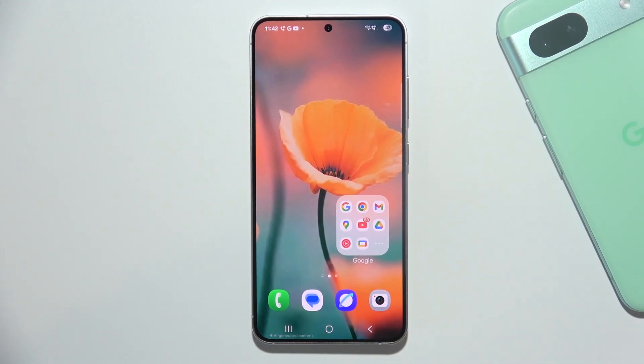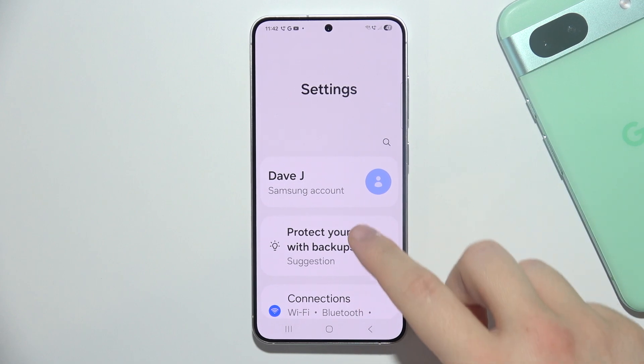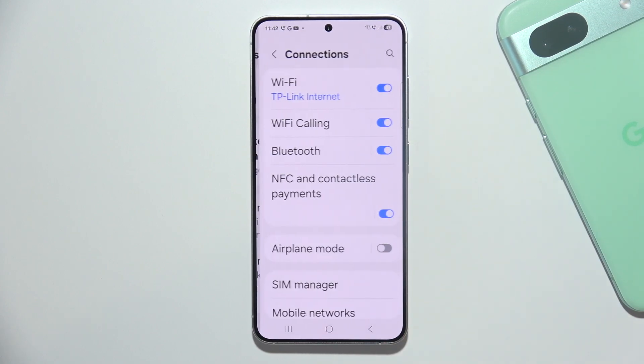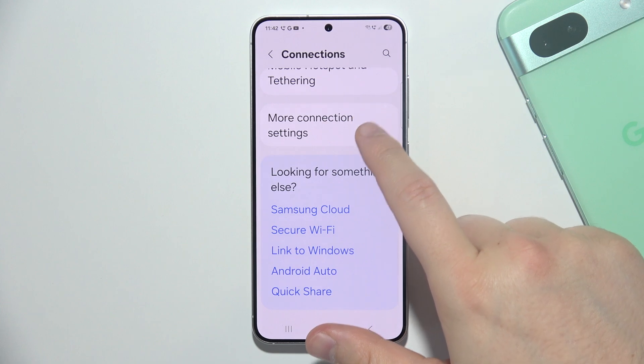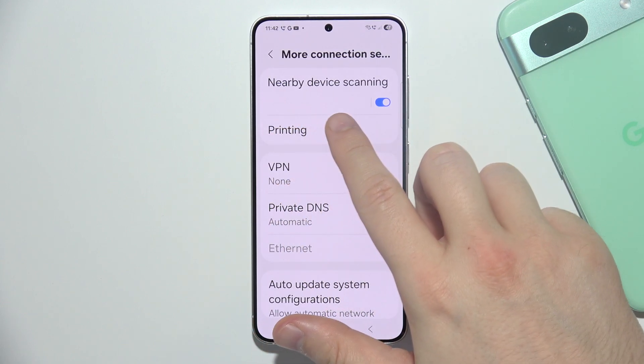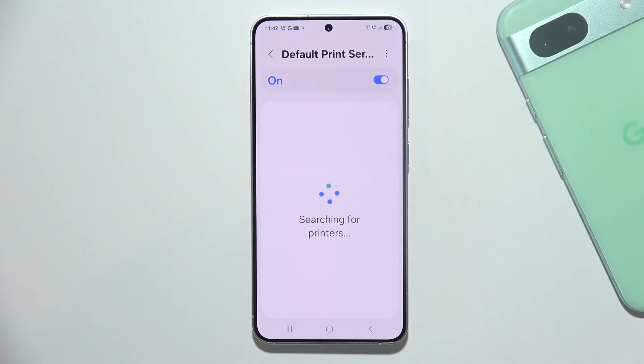To print straight from your Samsung S25, you will have to start by opening Settings, move into Connections, and navigate to the bottom of the list and select More Connection Settings. Then open Printing, turn on the default print service, click on it, and try to search for your printer.